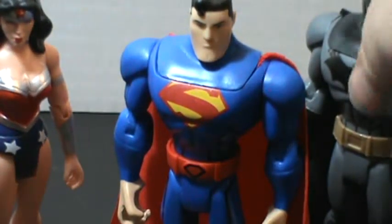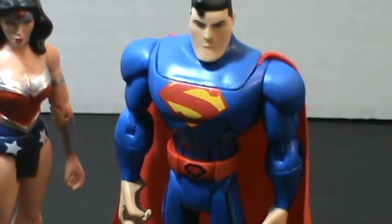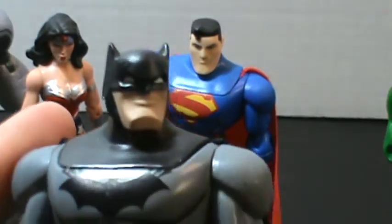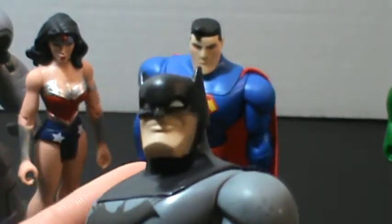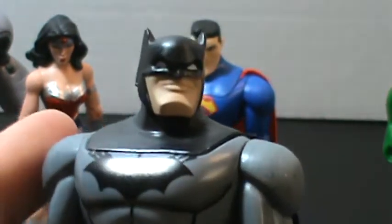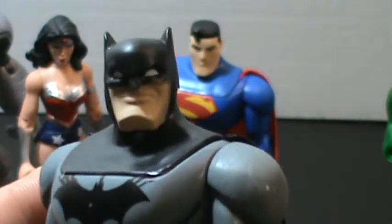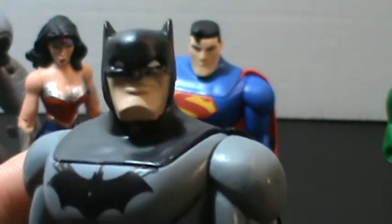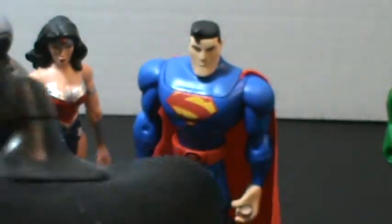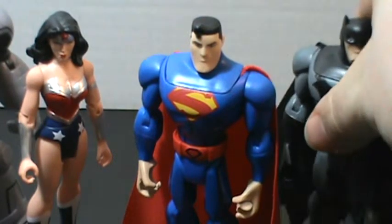Same with Batman. And you already saw Superman. Both have more classic head sculpts, like Bats here, for example. He looks very Adam West as Batman, almost, with a bigger chin — almost Brave and the Bold Batman. And that might actually be where some of these molds come from: the Brave and the Bold toy line. He also has a cloth cape, which is fantastic. The cloth capes really remind me of old '90s figures.